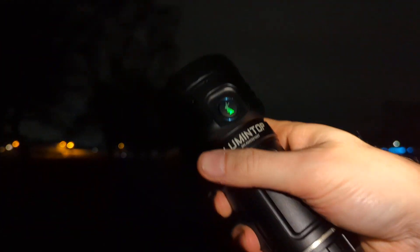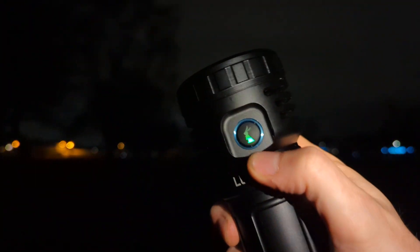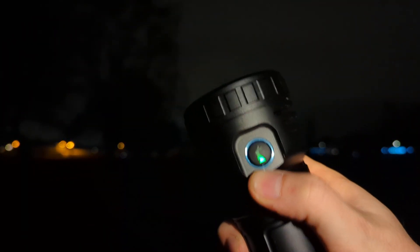It has an e-switch with the Lumintop bunny. You can see the light is green at the moment — that means it is on LED mode. You can switch it to LEP, or to both.